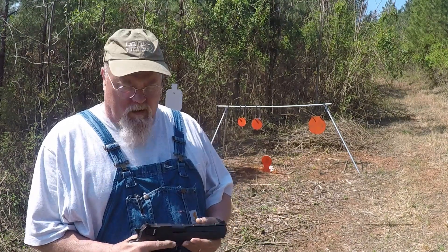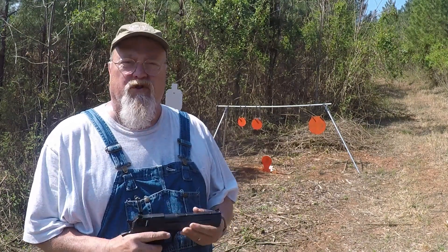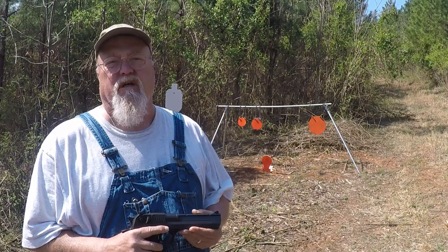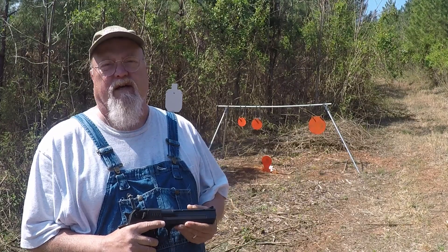Welcome to Weasel Acres, everyone. This is the weapon we're going to be shooting today: the Magnum Research Desert Eagle in .50 Action Express.